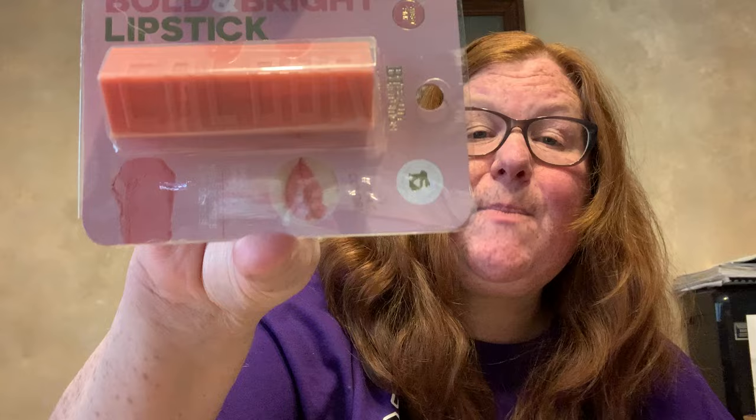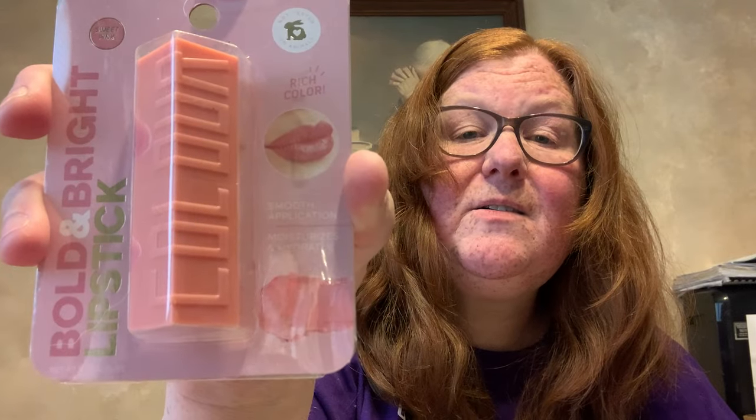Then I found some more lipsticks by Beauty Intuition, Bold and Bright Lipstick. I've got two other colors at home already — when I got home yesterday I made sure I didn't already have these. The ones I already have are a little darker. This one is Sweet Pink and this one is Honey Nude — not tested on animals. And the last one I found is Rosy Nude. The other two I already have are darker than these three.